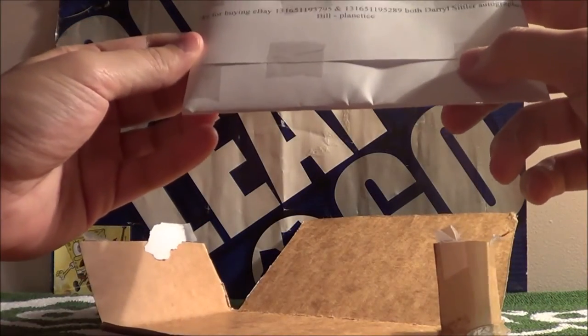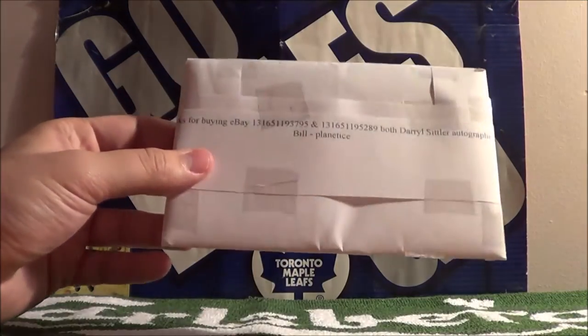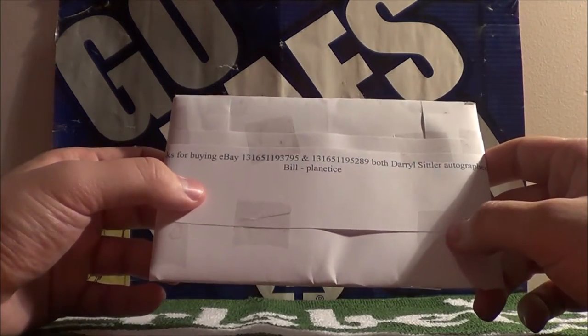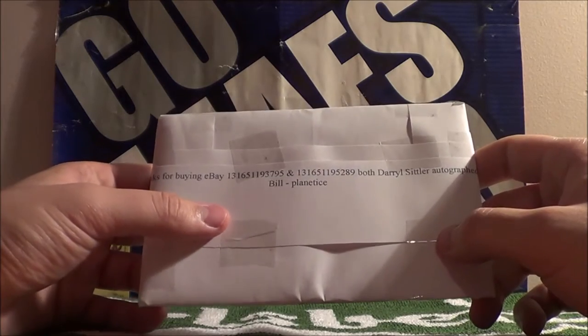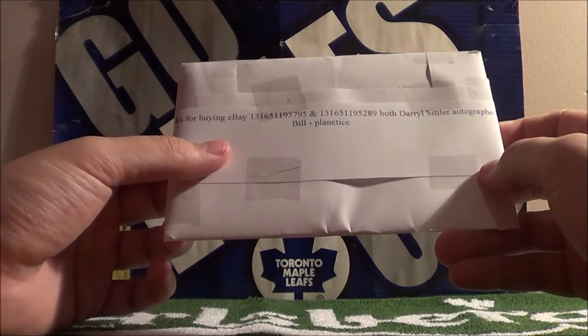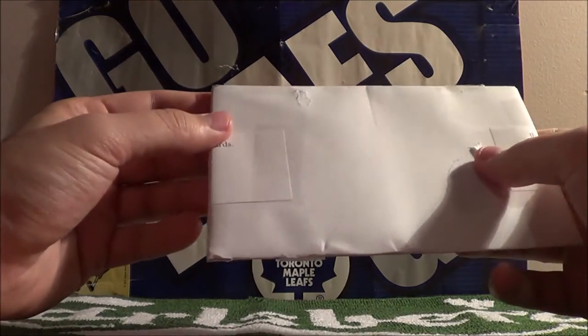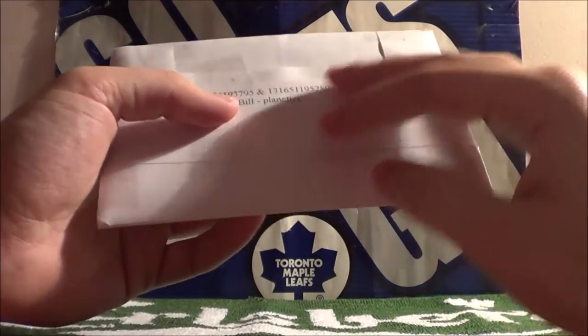Thanks for buying eBay items and their numbers. Both Daryl Sittler autographed cards. Bill Planetoise. No problem, bud.